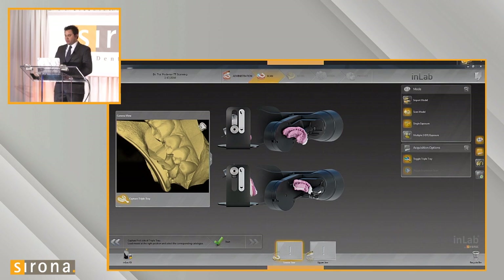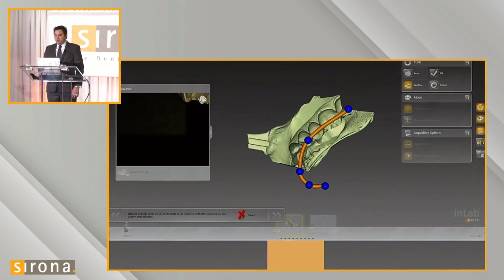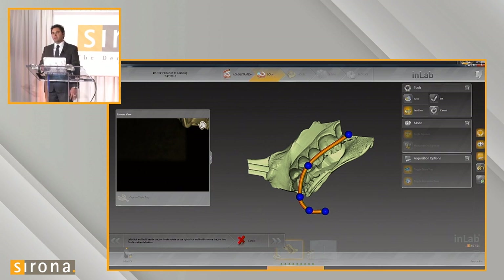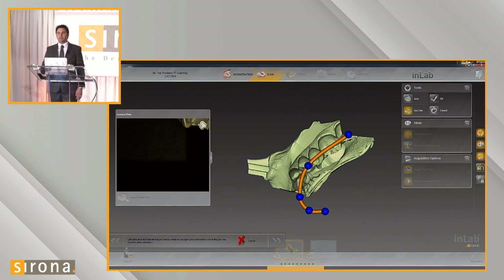Once you have the position and orientation that the graphic shows, whatever you see on the screen is what needs to be displayed on your machine. You can go ahead and start scanning — it initiates the scanning process. It does a reduced scan mode, scanning the impression, identifying missing areas, and then going back to capture those areas.